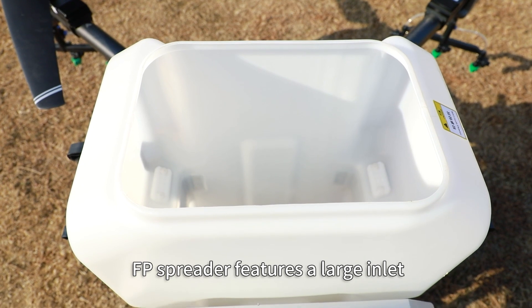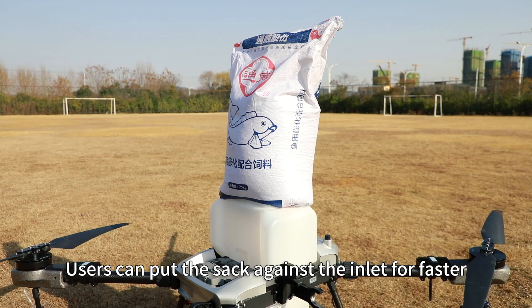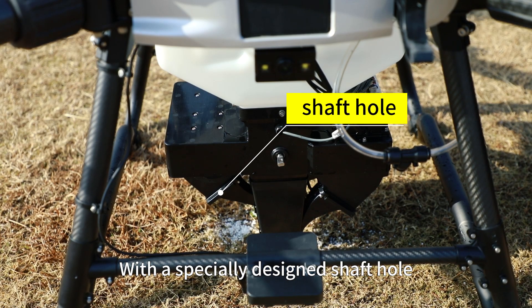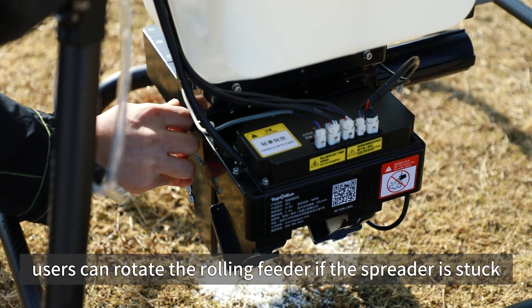The FP Spreader features a large inlet. Users can put the sack against the inlet for faster and labor-saving loading. With a special-designed shelf hole, users can rotate the rolling feeder if the spreader is stuck.